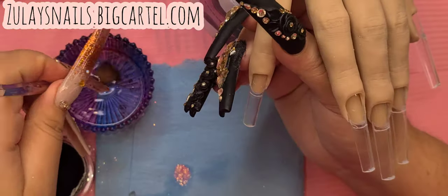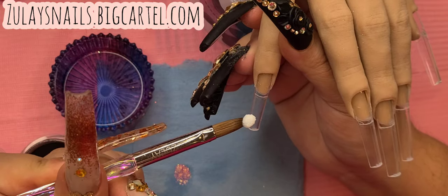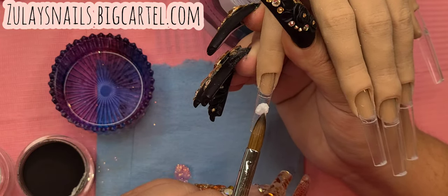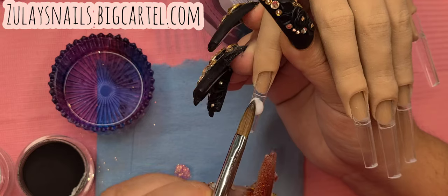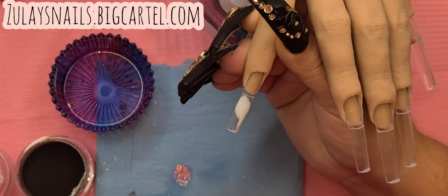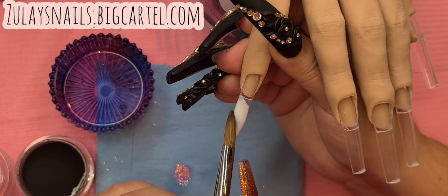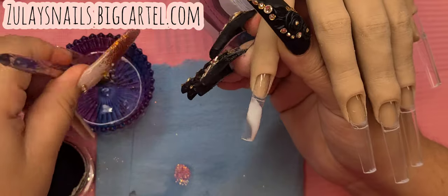Hello everyone, welcome back to my little channel. How's everybody doing? So today we are going to be doing a fun OG thing. I don't know what year this was popping in, but I remember when I started doing nails, this was something that I would kind of wear. So this is like 10 years ago.